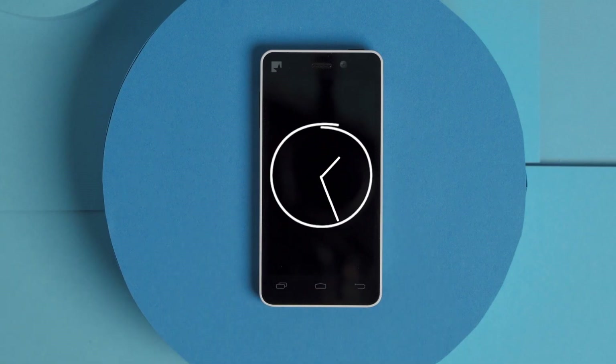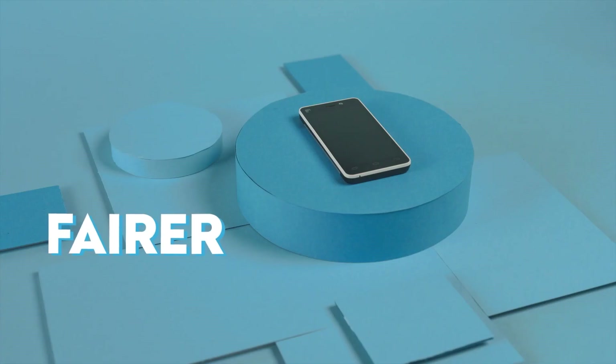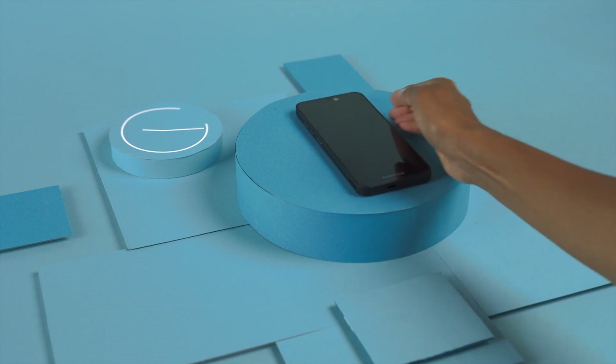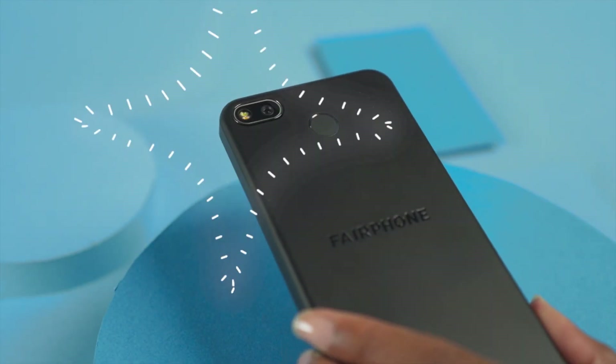In 2013, we launched the Fairphone 1 and powered up a movement for fairer electronics. Now, seven years later, we are proud to present the new Fairphone 3 Plus. Let's take a look at some exciting features of the newest Fairphone.